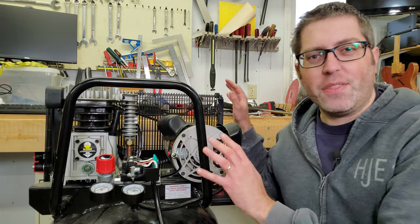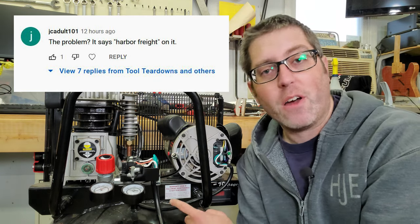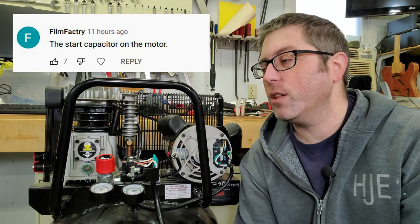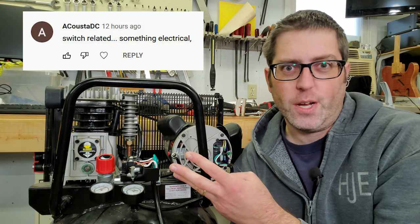When I made a video about this air compressor not starting yesterday, some of you said the problem was that I bought an air compressor from Harbor Freight. That's fair, but other people had some pretty good ideas including checking the caps in the motor, checking the unloader valve, and checking the pressure switch.